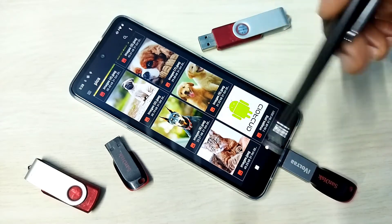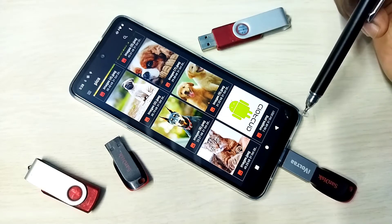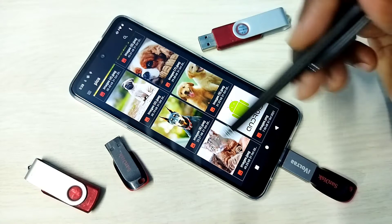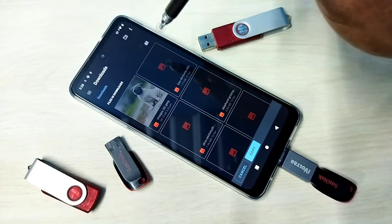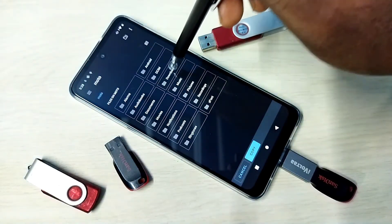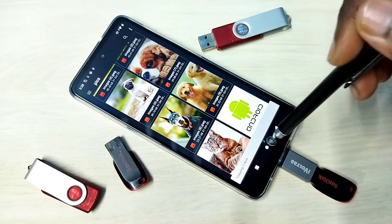Now we can copy files from the pen drive to the mobile phone and vice versa. Let me show an example — I am going to copy one image from the pen drive to the mobile phone. Select the image, tap on the three dots, then tap 'Copy to' and set the location. I am copying to the Downloads folder. Tap Copy — copying one item, done.